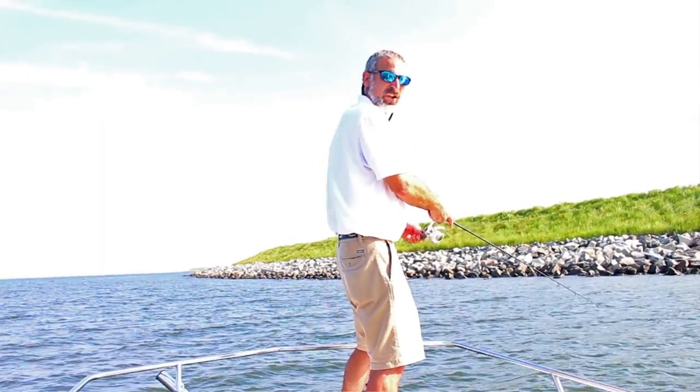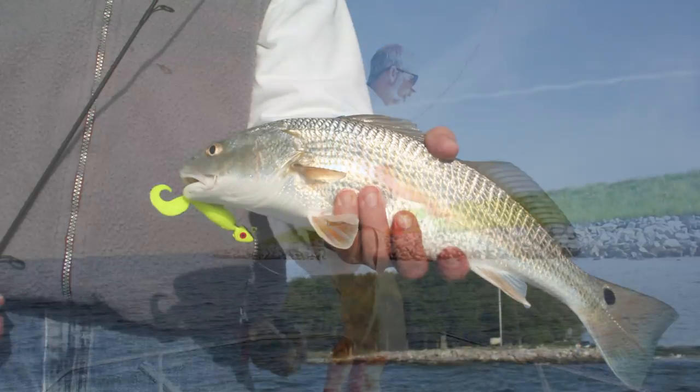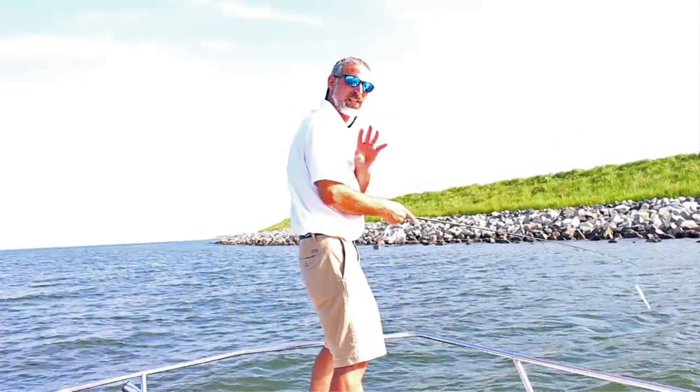Riprap is really good structure. It attracts all different species of fish in all different kinds of water. So don't ignore it. The next time you go fishing, give it a shot. And remember those three tips.